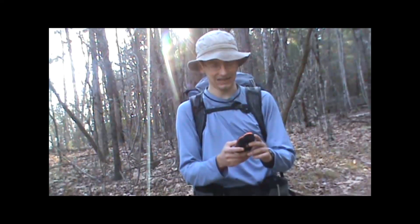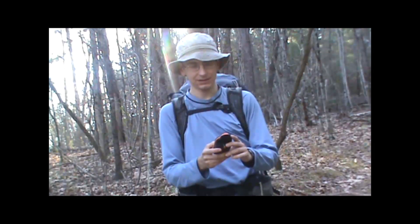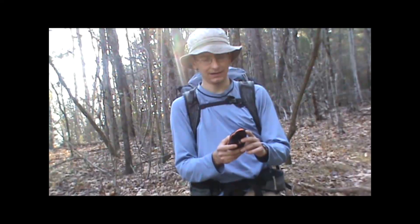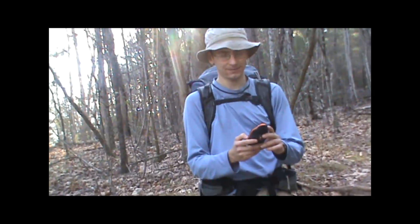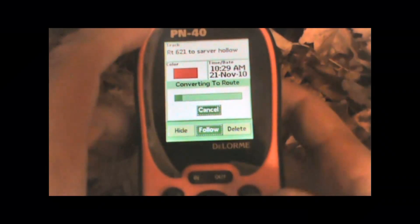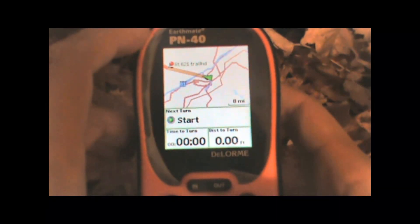It will then show up on our list of tracks, and if we want to navigate that again, all we have to do is go to our tracks page, highlight it and hit enter, and highlight follow, hit enter again, and we can navigate that track that we just created.